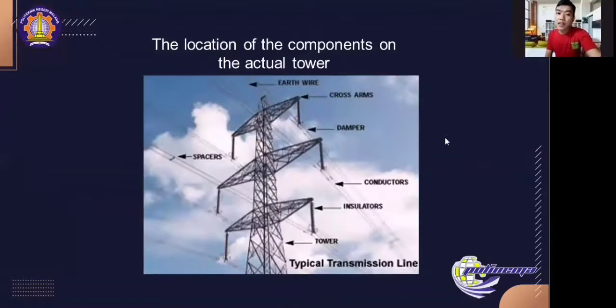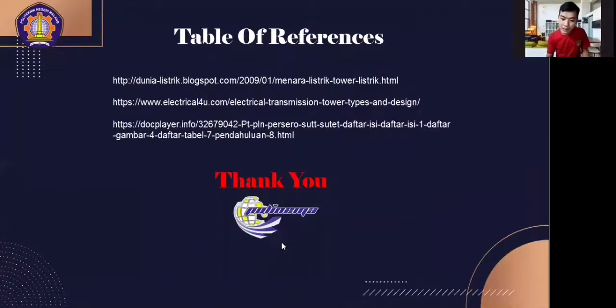Here is a picture showing the location of components on an actual tower: the spacer, earth wire or ground wire, cross arm, damper, conductor, insulator, and the tower itself. All of the material was obtained from the listed references, which will also be put in the video description so you can access them. Thank you so much for watching — I hope this video is useful for all of you. Thank you very much. See you in the next video. Hasta la vista!